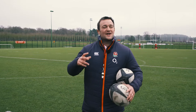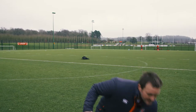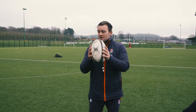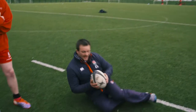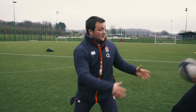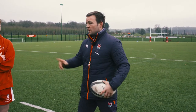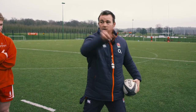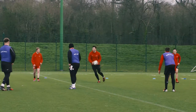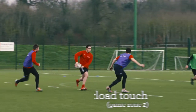We're going to play overload touch — two-handed touch below the waist. Once you've had a two-handed touch below the waist, it's parachute fall: two hands on the ball, knees, hips, back and shoulder, pop off. Blues playing to the blue try line, reds to the black try line, green bibs you are permanent attackers so you're always on the attacking team.